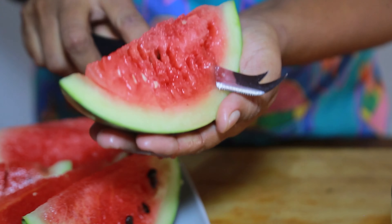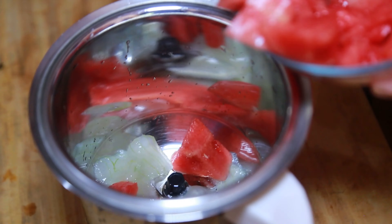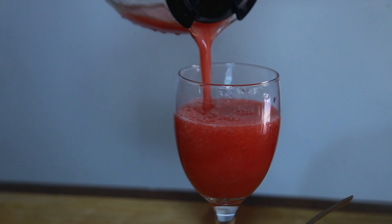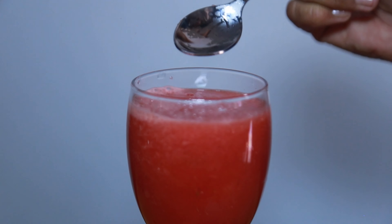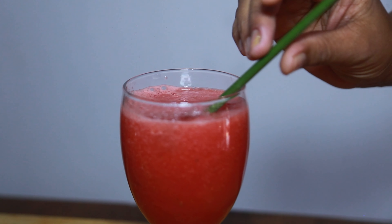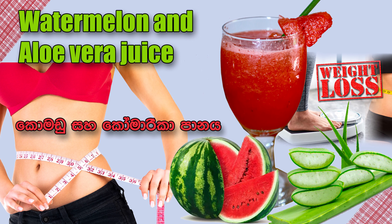When the weather is hot, you need to cool down. Place all the ingredients in a blender and blend until smooth. Serve immediately and don't store in the fridge. I hope you get to enjoy it and share your experience with me.